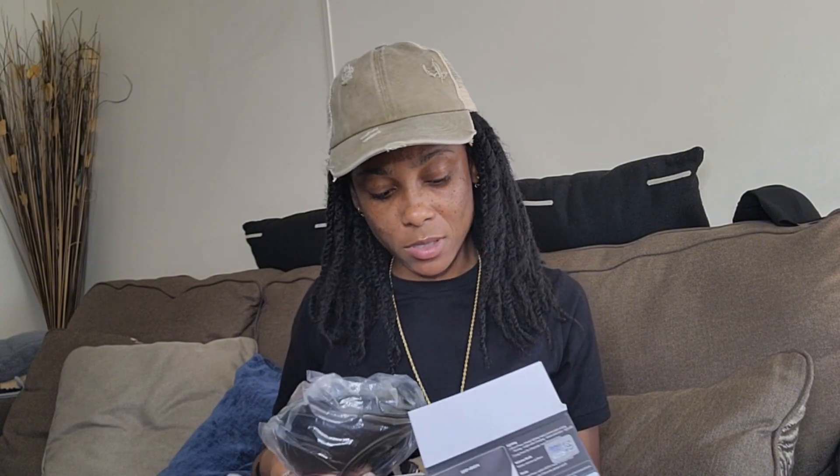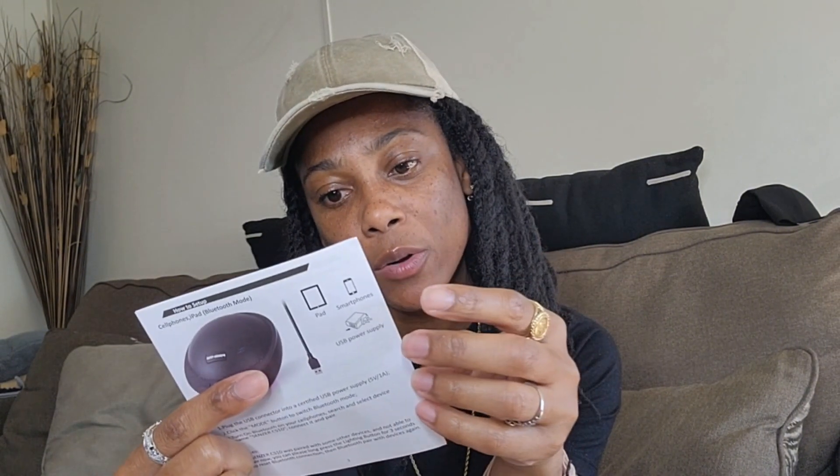So let's open it up! I want to connect this to my laptop because my laptop speakers are not loud at all. Inside the package it comes with the user manual, and you can also scan the barcode if you need it. This model is the CS10. Inside it's just showing me how to set it up — looks like I can plug it right into my laptop.